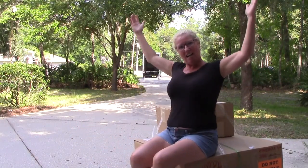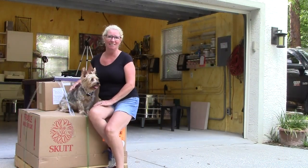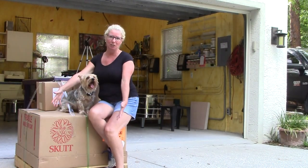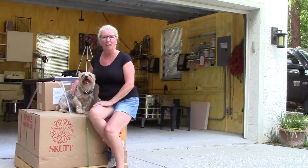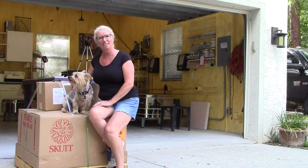Hey, my new Skutt kiln is here! Hooray! Hey everybody, it's a really exciting day here in the studio. I have a brand new Skutt kiln. This is a Firebox 14. I'm really excited about opening it up and firing this baby up. So let's get started.